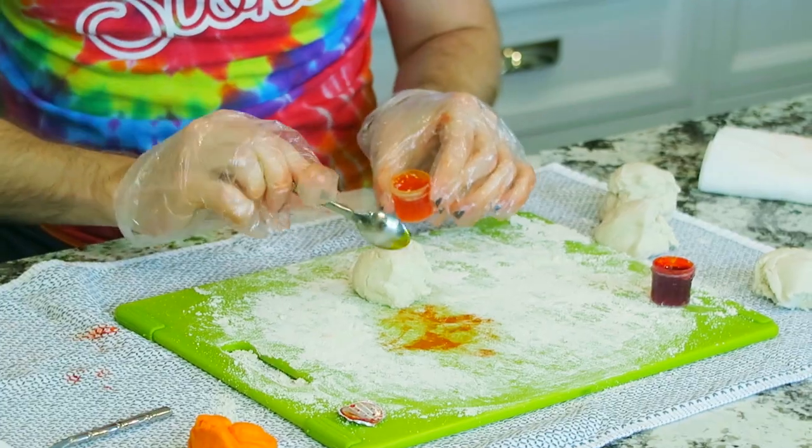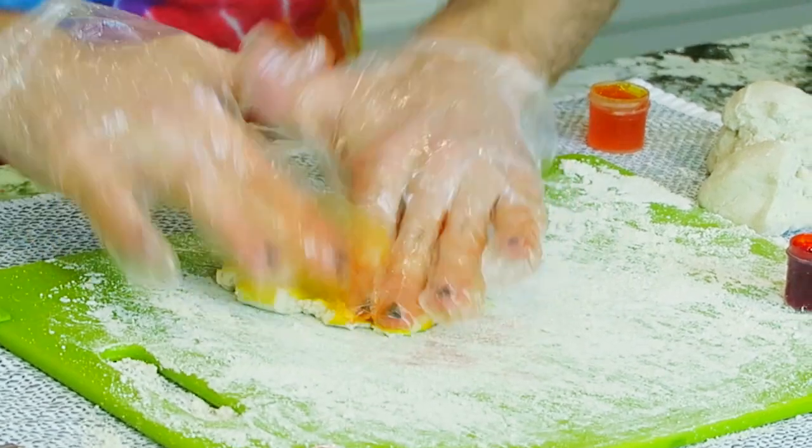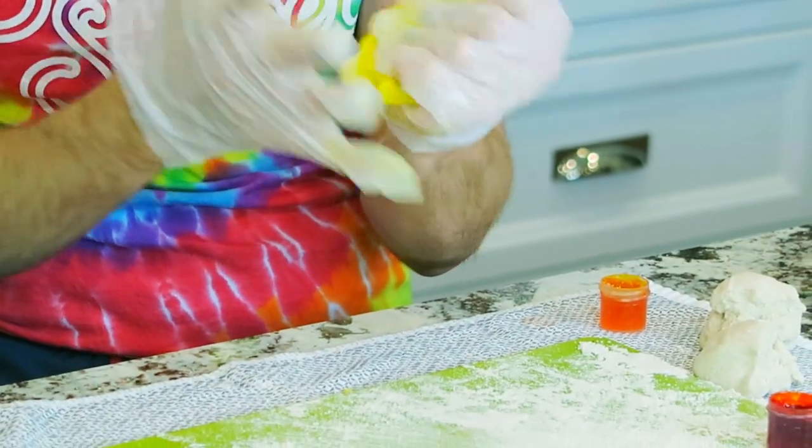Moving on to the next color: yellow. The yellow dye kind of looks orange at first — but tap tap tap and the yellow definitely turns faster and easier than the orange did. Just thought of something: since this is pizza dough, I could make a rainbow pizza. If you want that, give this video a thumbs up and if I get 50,000 likes I will do the rainbow pizza. Yellow is done!